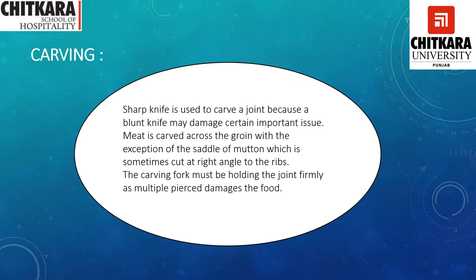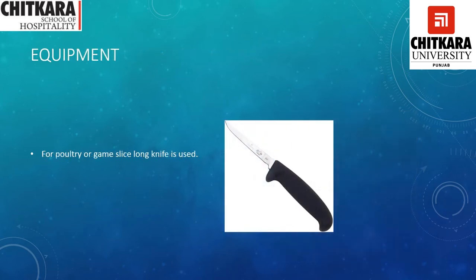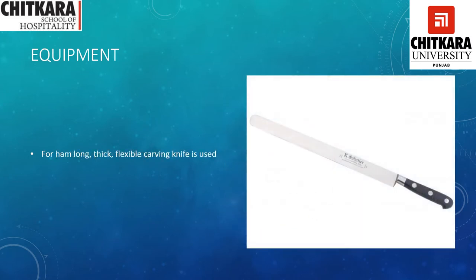Equipment used in carving: we need a carving knife. The carving knife has a blade of 10 to 12 inches and a width of 2.5 centimeters. The picture is already shown so you can look at it. For poultry or game, a long knife is required for carving. For ham, a long, thick, flexible knife is required. This is how the knife looks — it should be very sharp in nature because we have to take out thin slices of the ham.